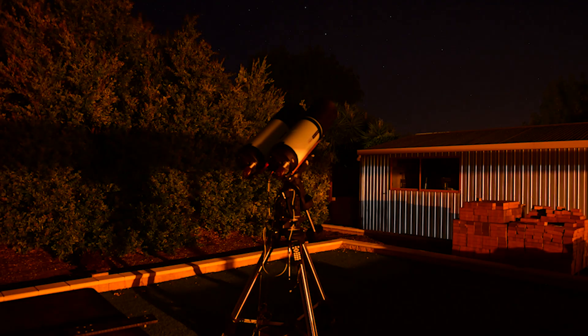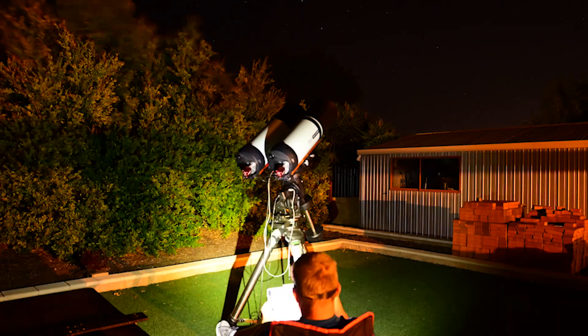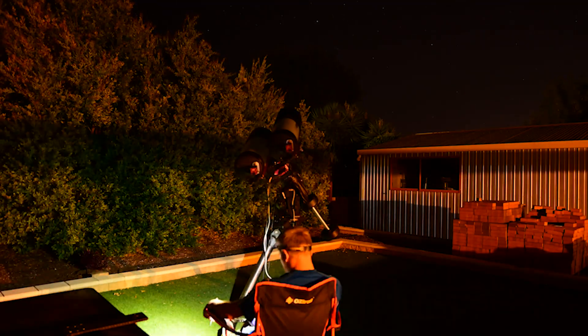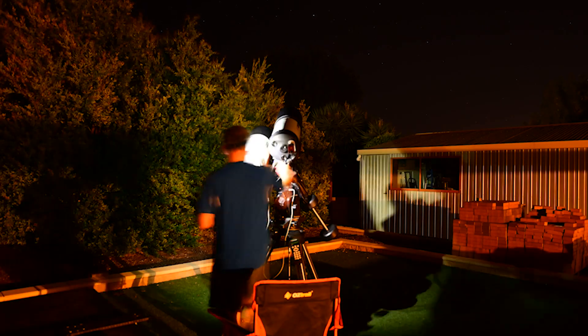I've just finished setting everything up ready for tonight's imaging session. I have to say the Celestron CPWI software for these mounts is just unreal. The more I go out and use it, the more I'm really enjoying it. I'm finding it really easy to set up all my reference points on my stars, slew to them, and then use the cameras to find and center the star. And to be honest, I haven't missed the ASI Air Pro system at all.